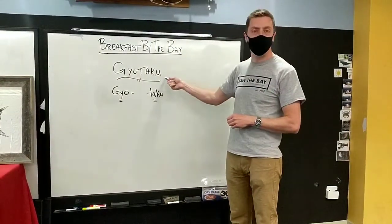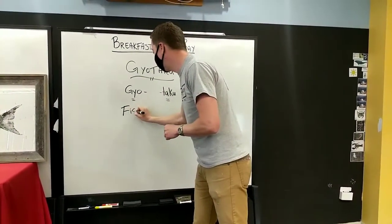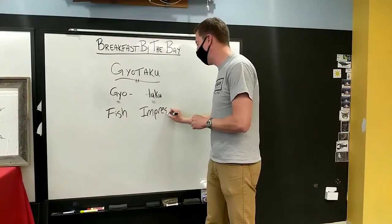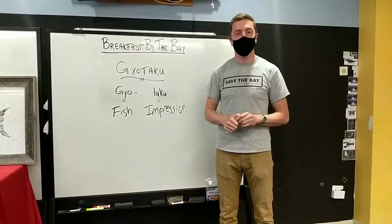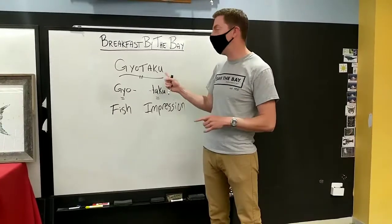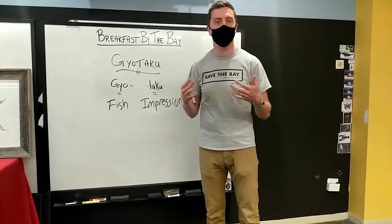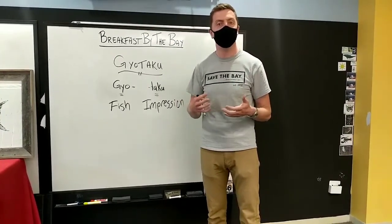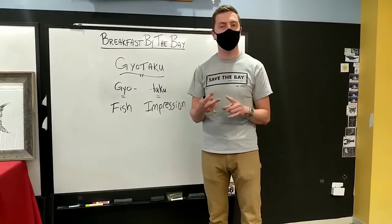That's how this art form called Gyotaku was created. If we break the word into two pieces: 'gyo' literally means fish and 'taku' means impression. So they were taking an impression of the fish to create a painting or piece of art. Now they could wash the fish off, sell it, and still have a record of their catch. As these fishermen did it over time, they became better and better artists, and the imperial family and wealthy people would commission them to create Gyotaku art for their homes. It remained both a form of record keeping and a beautiful art form.